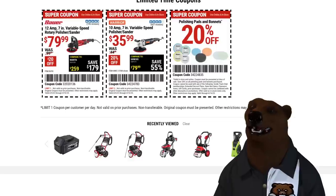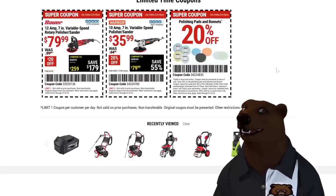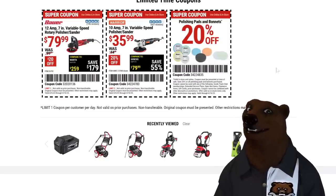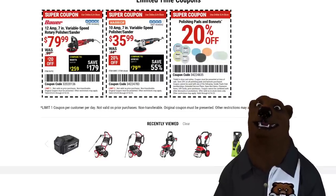Also, we've got to talk about spring car care. We got the Bauer 12-amp 7-inch polisher on sale for $80, and the Warrior 10-amp 7-inch variable speed polisher for $36. Polishing pads and bonnets are 20% off.